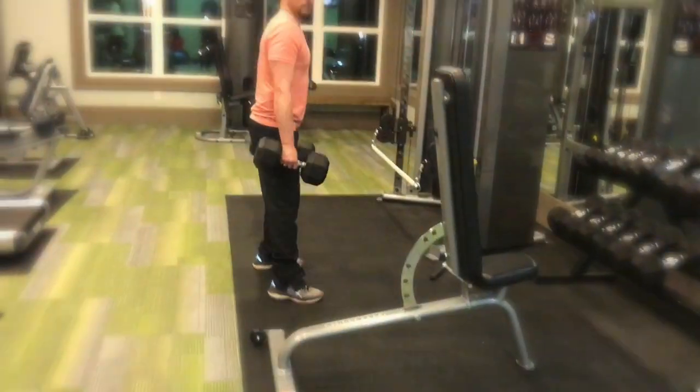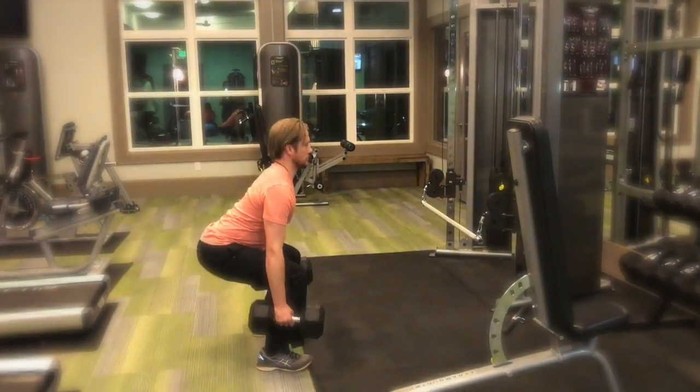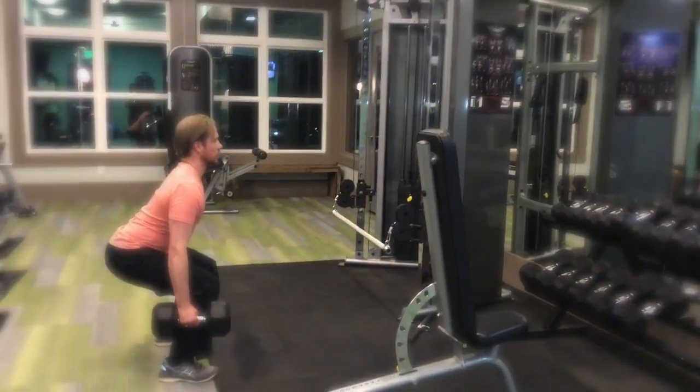Squats are a foundational piece of anybody's workout routine. You're going to feel it in pretty much all your legs — your quadriceps, your hamstrings, your glutes — so all upper leg. It also works your core. You'll see a version with air squats, no weight, as well as me using a cable machine and a dumbbell squat. The nice thing about the dumbbell squat is it involves your forearms too — you'll feel that grip strength, your lower back, and you have to keep your chest up.